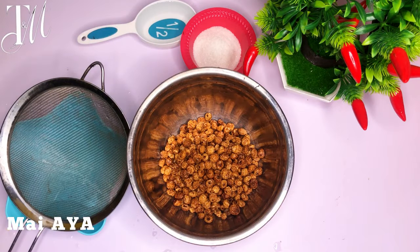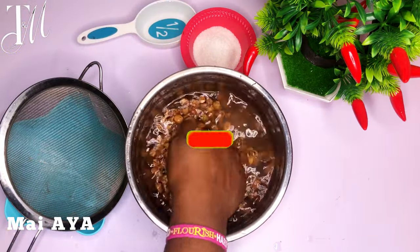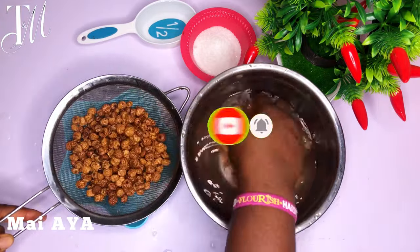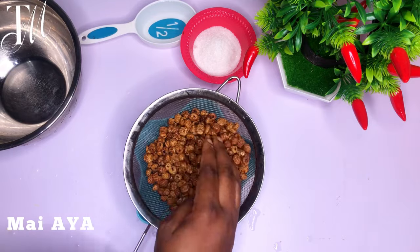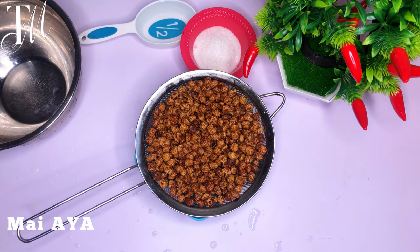If this is your first time stopping by this channel, please click on the subscribe button. There is a little bell beside it that will notify you whenever we have a new video — do click on it and turn on your notifications. For those of you that have been here, the T&M squad, thank you so much for always coming back and watching my videos continuously. I love you guys so much.